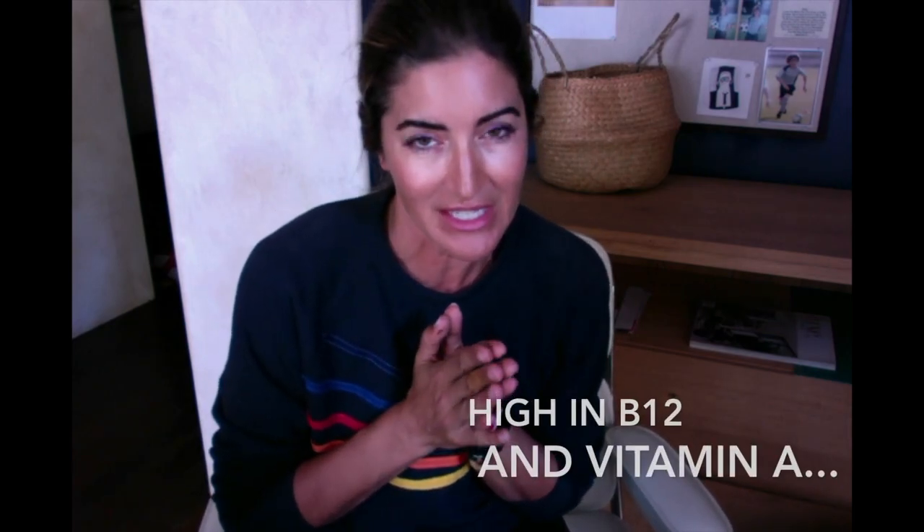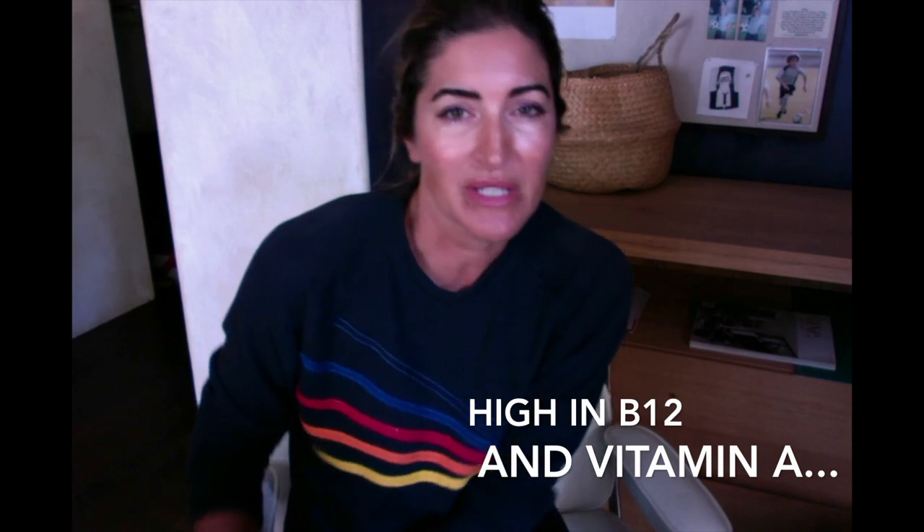It's great for a couple other reasons too. It's also high in B12, which is hard for some vegetarians and vegans to get into their diet because it's pretty much found in animal products. So it's great that it's high in B12. It's also high in vitamin A, so it's great for your eyesight.